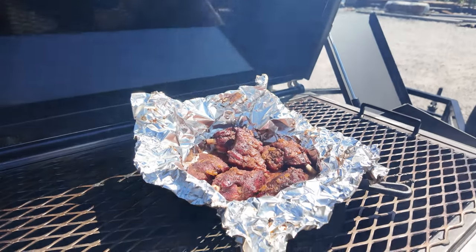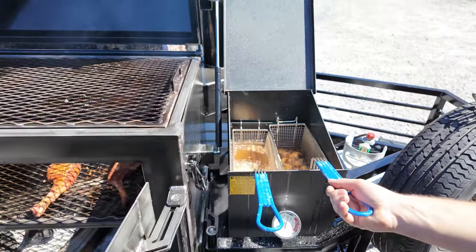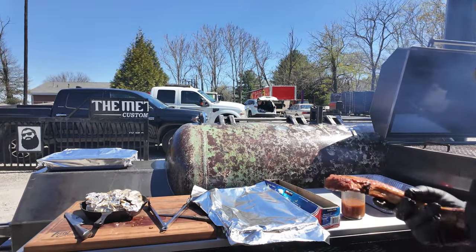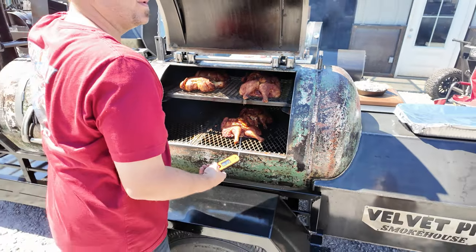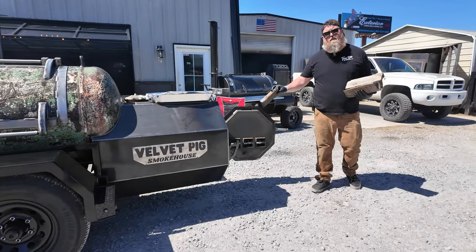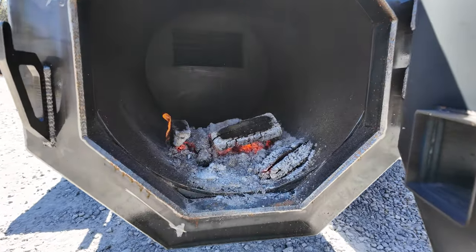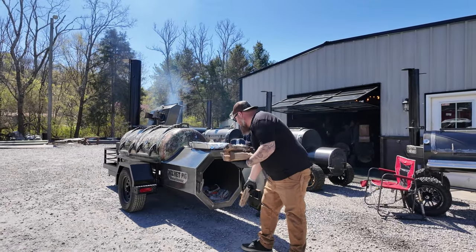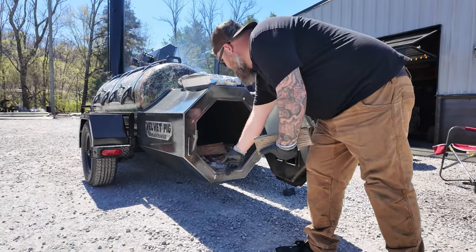There's the pig wings — gonna go ahead and pull them right now. That pork chop is done. We're gonna rest it for a minute and then cut into it. We don't have much wood at all — this is what we've been running to keep it at about 250, and it's been nailing 250 all day. Now we've pulled everything off except the chicken, and I want to bump the chicken up to really crisp that skin. Gonna throw a few more logs in here and see if we can get it up to maybe 300 or 325 to crisp that chicken up.